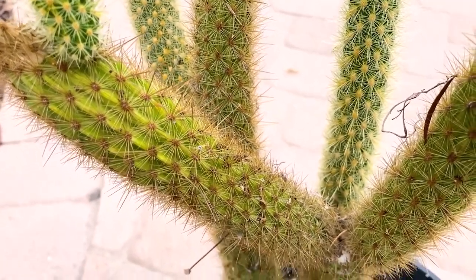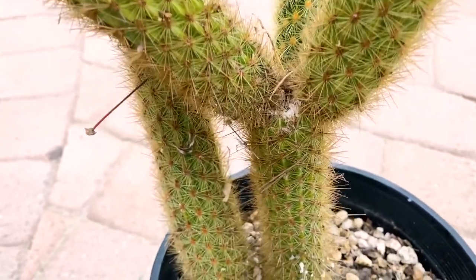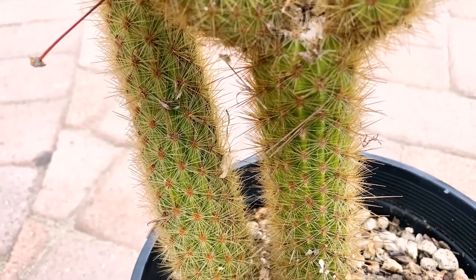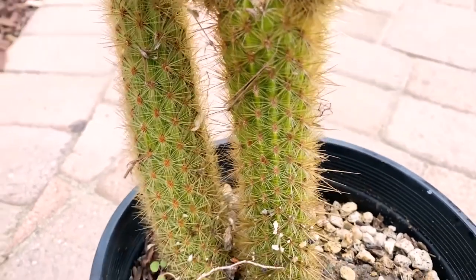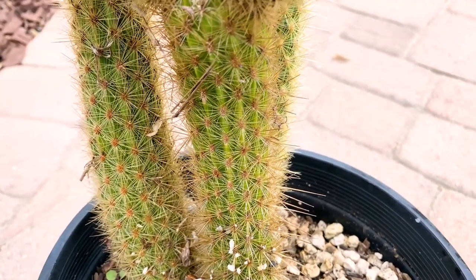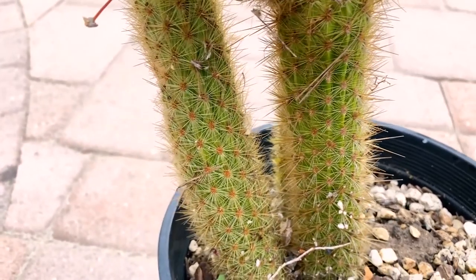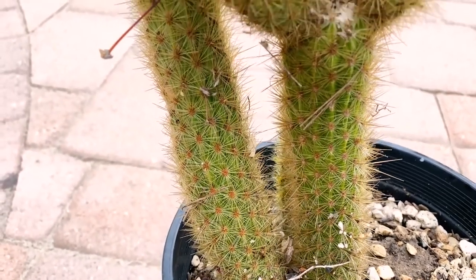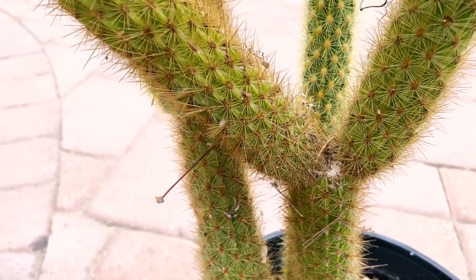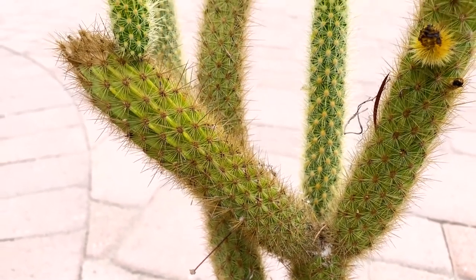It will grow three and a half feet tall and five feet wide in time. It's very, very spiny — you don't want to mess with this thing. It definitely likes some shade if you live inland. This plant only grows three miles inland in its native habitat, and I live about 13 miles inland, so I need to give it some afternoon shade, similar to dragon fruit.